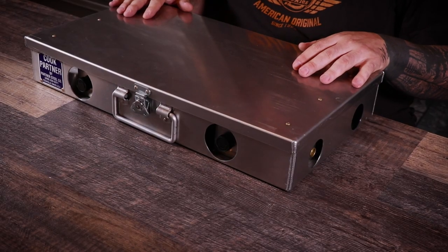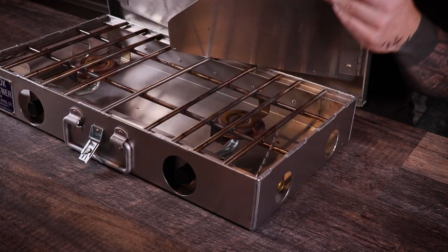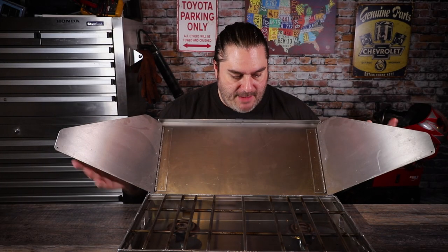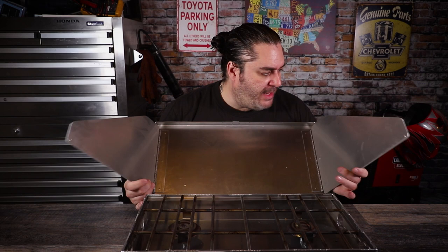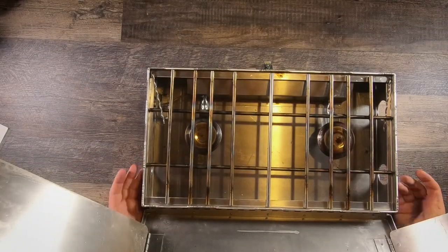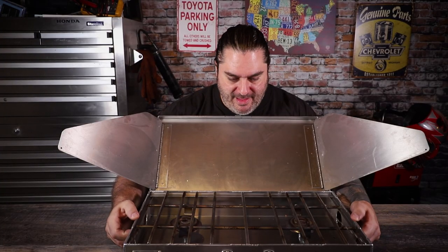I want to talk about some of the pros of this. The first thing is the construction — this thing is quality stainless steel. When you open it up and look at it, you can tell it's handmade, hand welded, and they didn't skip any steps. They really took their time designing a really good product. It uses heavy gauge stainless steel — it doesn't move, doesn't bend, doesn't flex. The welds look beautiful on this thing.